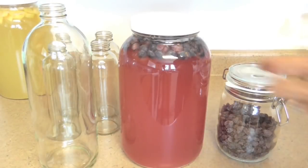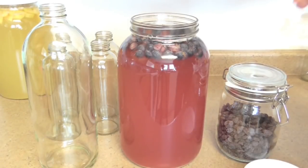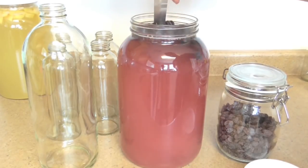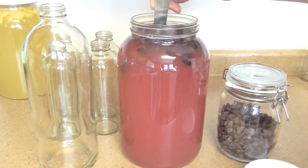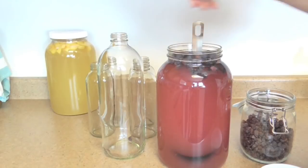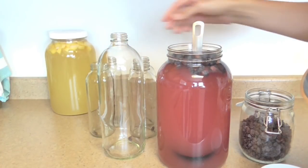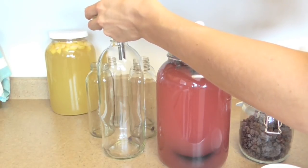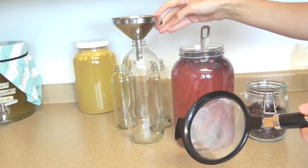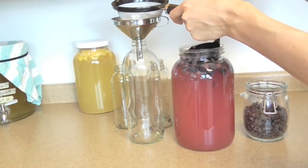Time to bottle! I've got my big GT's bottle and some smaller GT's bottles. I take my plastic soup ladle, open up the vessel, and give it a good stir — you can see all the stuff coming up from the bottom. A little trick I like: I put about three raisins in the big bottle, or one raisin in each smaller bottle. The raisin provides a little bit of extra sugar to feed the yeast, which further creates more carbon dioxide and carbonation. Then I put my funnel in the bottle, put my fine mesh strainer over the funnel, and pour.